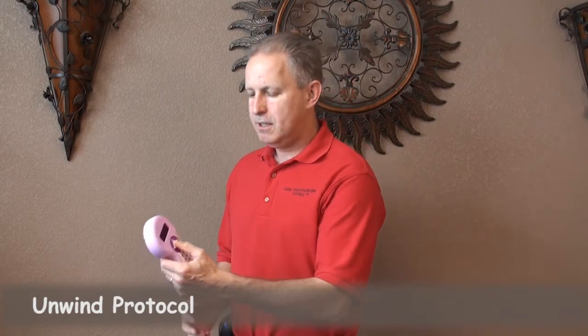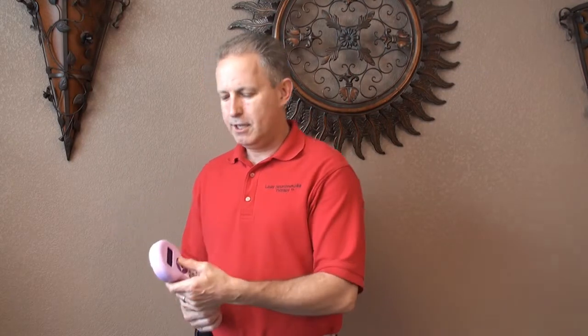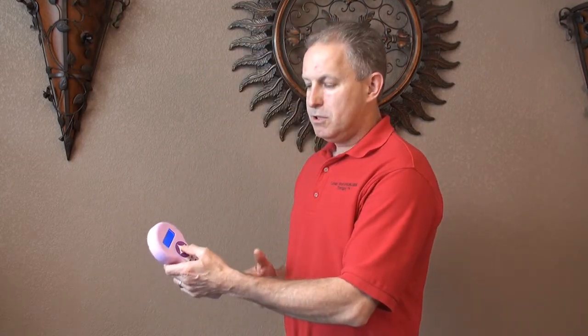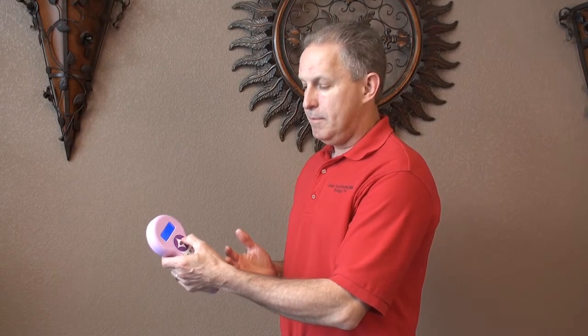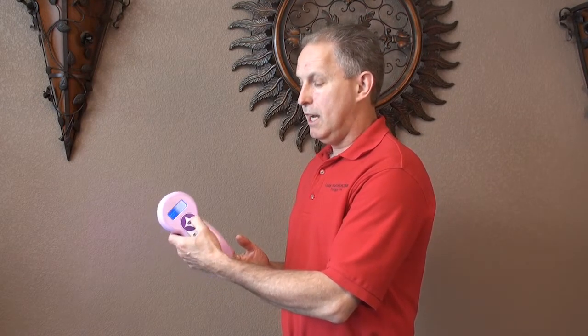This is the quantum wave scalar laser — I'd like to demonstrate a protocol we call the unwind protocol. The quantum wave scalar laser uses red, infrared, and violet wavelengths for healing. First, we turn the scalar wave laser on, then arrow to the right, and the first frequency is unwind, and that turns the laser on.